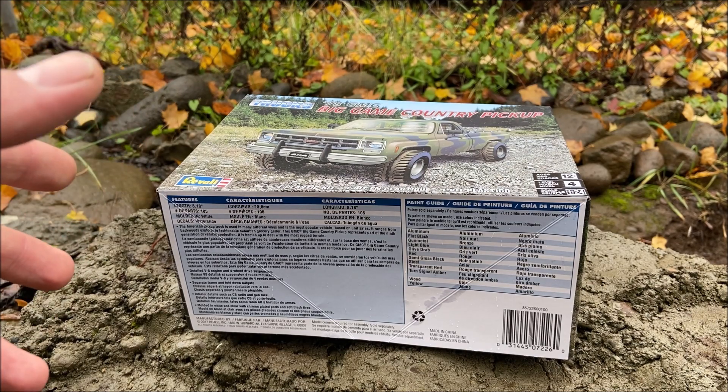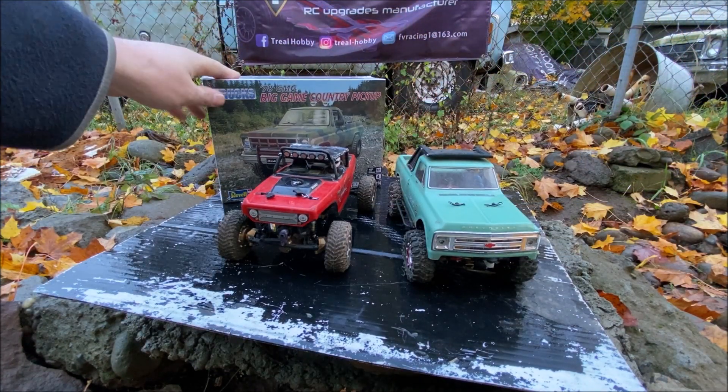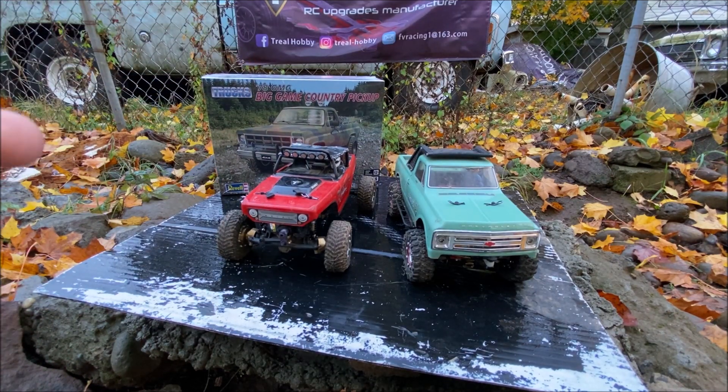A couple updates and we'll be right back. So take it away past TJ! Hi everyone, great news — the body I ordered is here. It's the GMC pickup, it's 1/24 scale but it should fit, or at least be pretty close. The reason I went for that is because the 1/20th scale Jeep Grand Cherokee I was looking at — someone sniped that before I could get the money to get it.